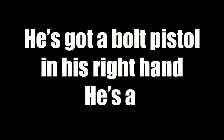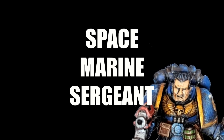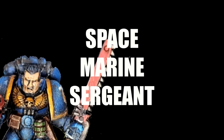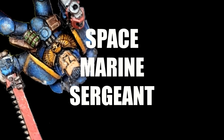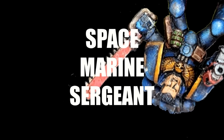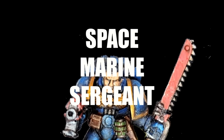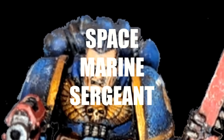He's got a bolt pistol in his right hand — he's a Space Marine Sergeant! And revving a chainsaw in his left hand — he's a Space Marine Sergeant! A ten-man squad he has led, far too cool to helmet his head — he's a Space Marine Sergeant! He's got access to a range of war gear — he's a Space Marine Sergeant! Plasma pistols and power fists — he's a Space Marine Sergeant! A monopose model on a slotta base, for conversions his arms you must replace — he's a Space Marine Sergeant!